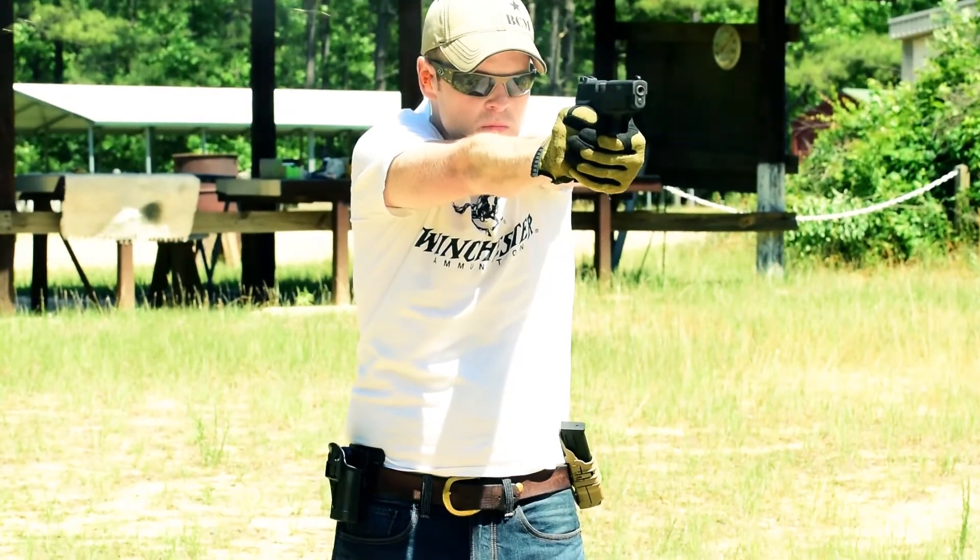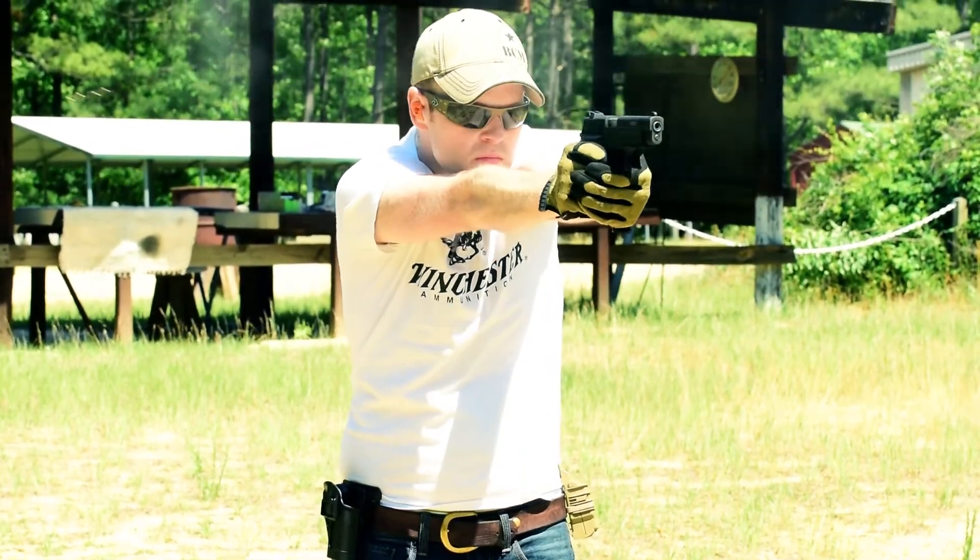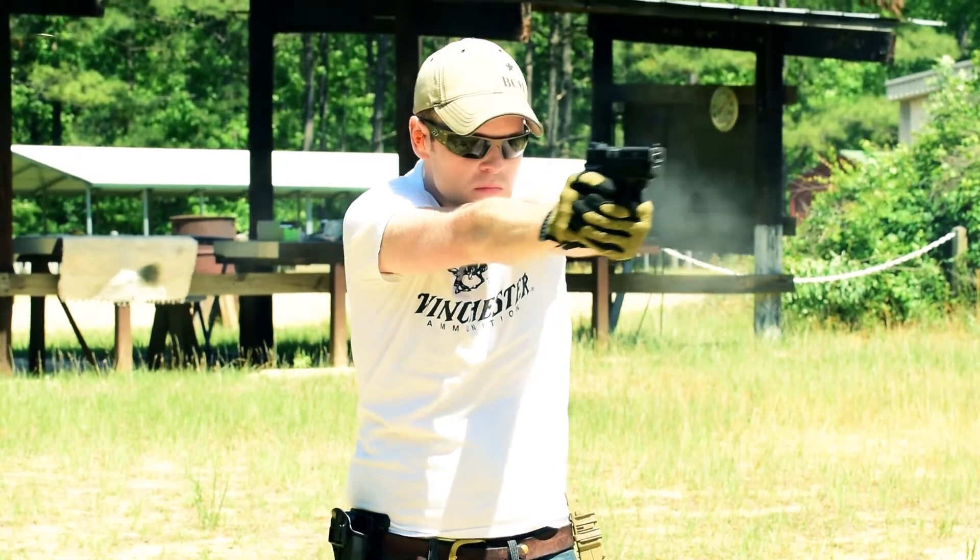It has a rail dust cover so you can put accessories on it. And this model right here is a P226-22 Classic with a 9mm slide on it. The series they make allows you to convert the .22 to either a .40 or a 9mm safely, which is awesome. I've got slides, barrels, and recoil spring assemblies for all three, which makes this weapon even more versatile.